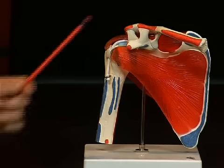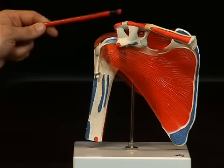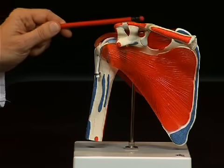At the front bordering the shoulder blade, we see the clavicula, or collarbone, which is also connected here to the shoulder blade by a joint. We also see various tendons which stabilize the connection between the clavicula and the shoulder blade.